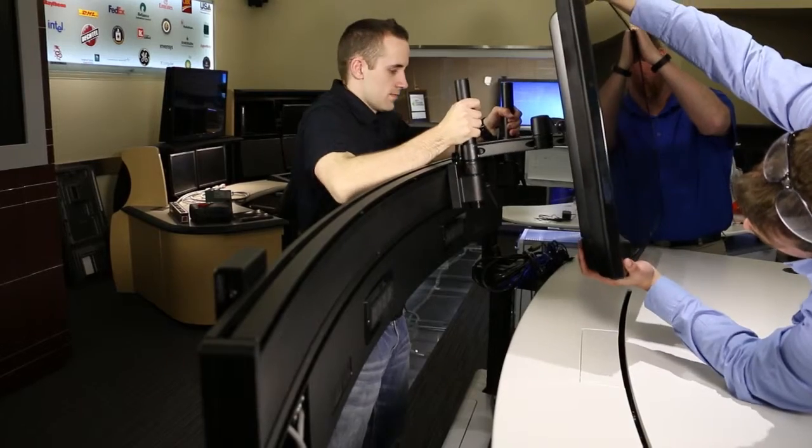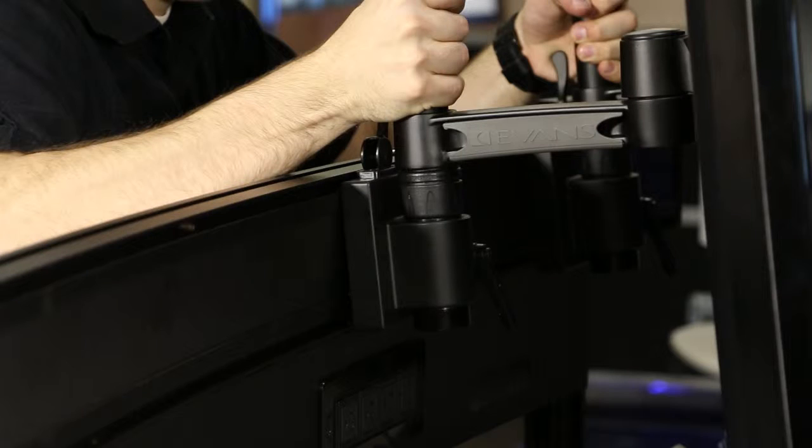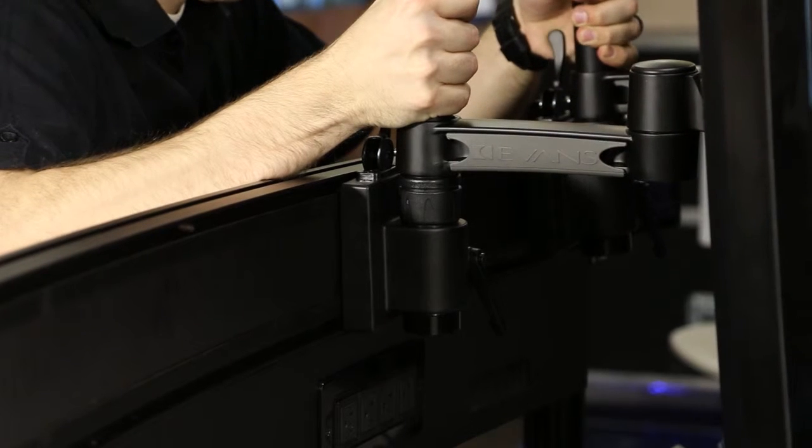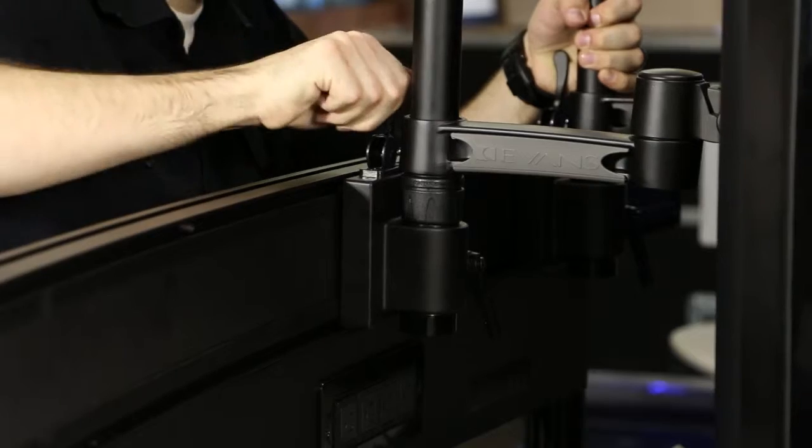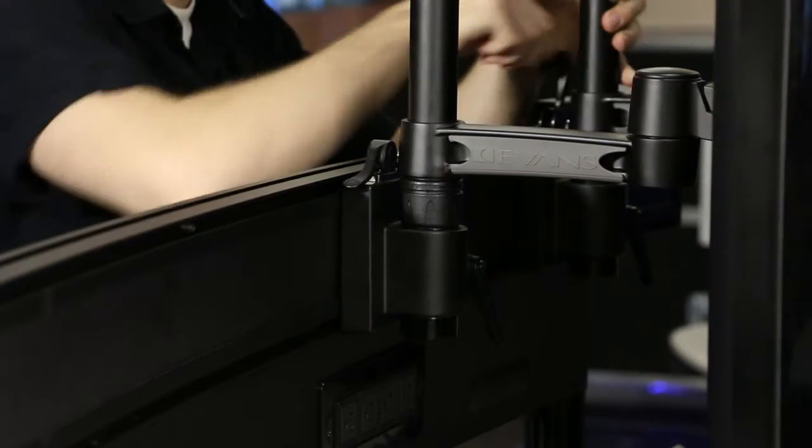Attach the monitors to the slat rails. With the monitor tilted, position the top of the slide mounts in the top slat rail. Ensure that the bottom of the slide mount is away from the slat rail. Once the top of both slide mounts are connected, tilt the monitor down so the bottom of the slide mounts connect with the bottom slat rail. Lock the slide mounts into the slat rail by pushing down the top lever.